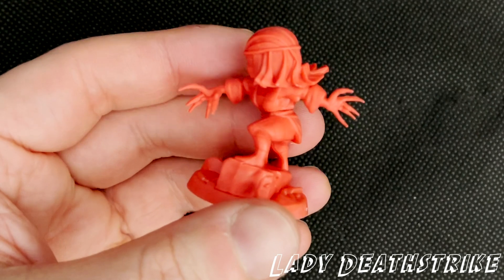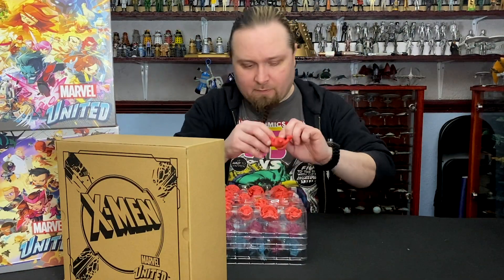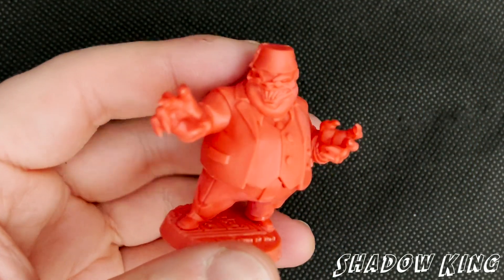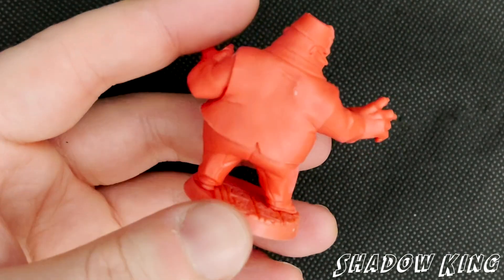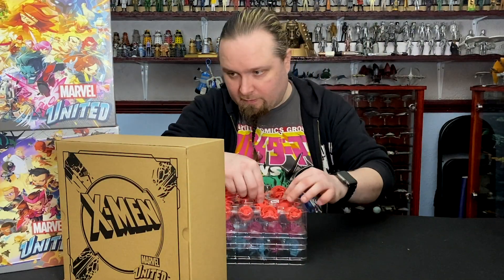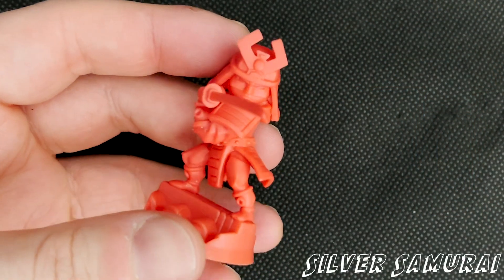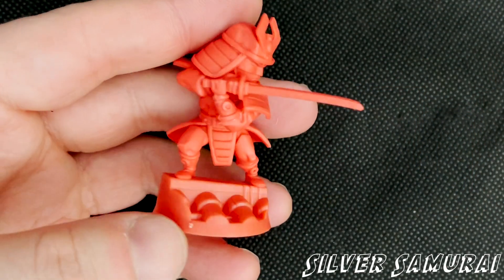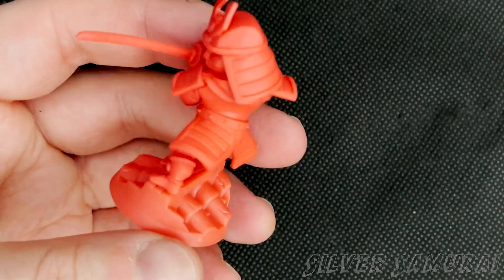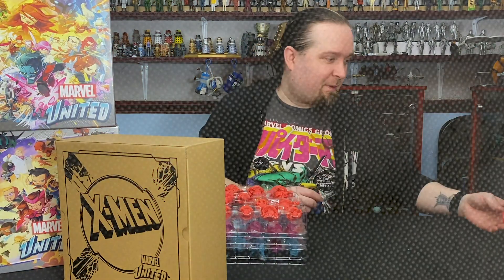Very nasty claws on Lady Deathstrike. We've got the Shadow King with the fez on the top there. Then we've got Silver Samurai. That sword is really big, considering. Oh, there's a cat on the table. It's one of my favorites — it'll always be one of my favorites. Omega Red.